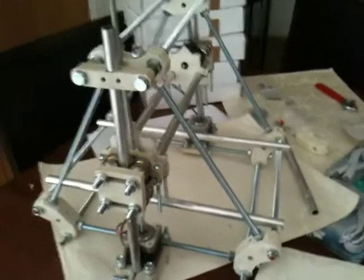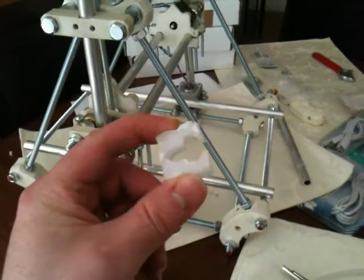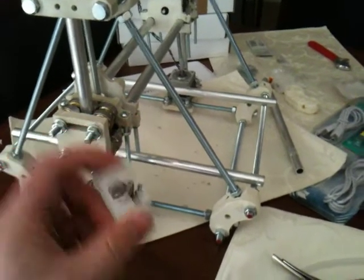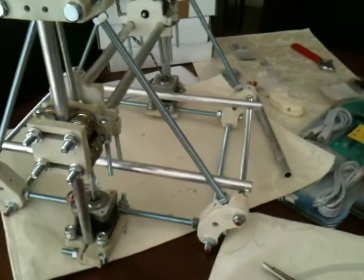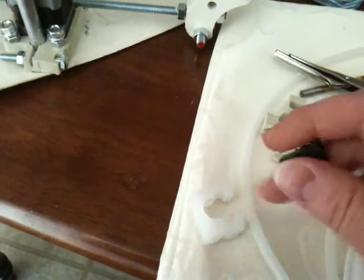I apologize if this video isn't the highest quality. What I'm talking about is I have these clamps — it's pretty cool. I've got to do this with one hand. These clamps are designed to hold limit switches.